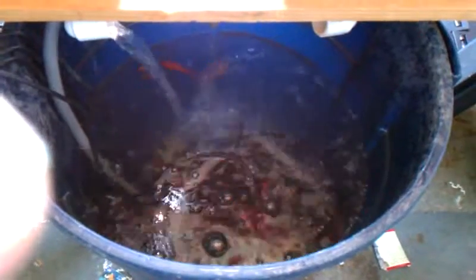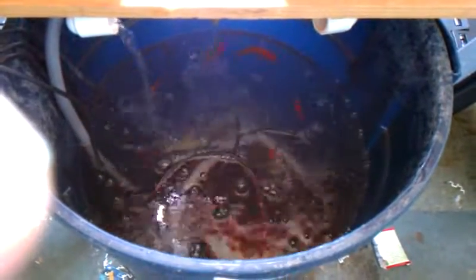The fish are coming to the top — I think they think I'm going to feed them again, but I've already fed them this morning so they'll have to wait until tomorrow. If I feed them too much I'll end up with another ammonia spike, and I don't want to play that game again.